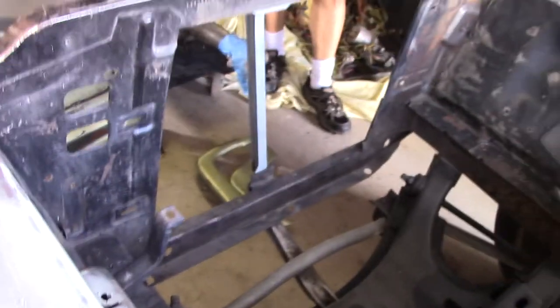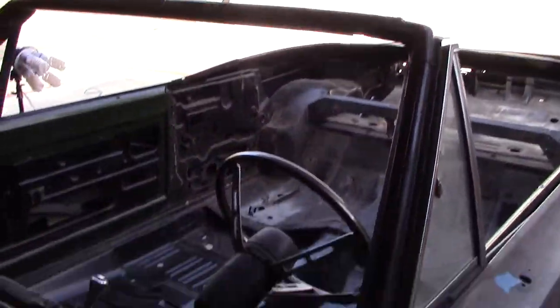This is the interior of the 1969 Dodge Coronet RT 440 Convertible. That's a huge difference. There's a shot right there — it's convertible.